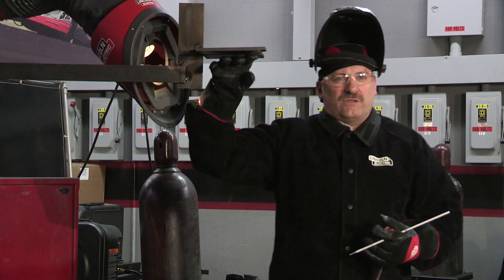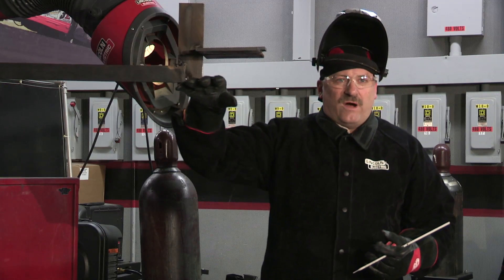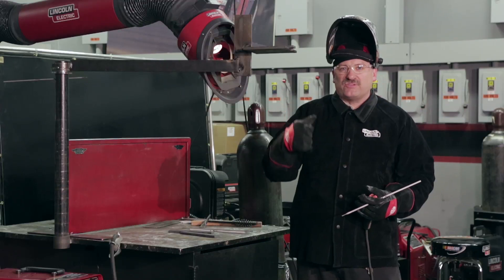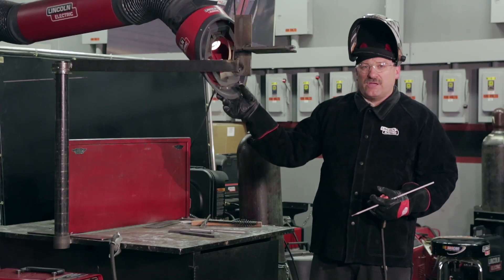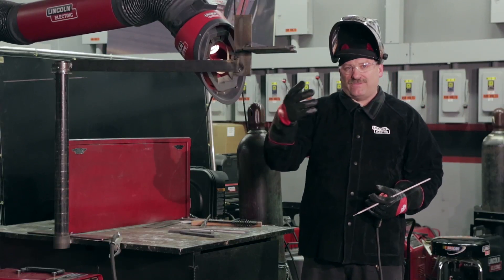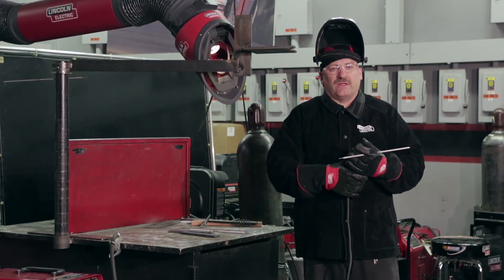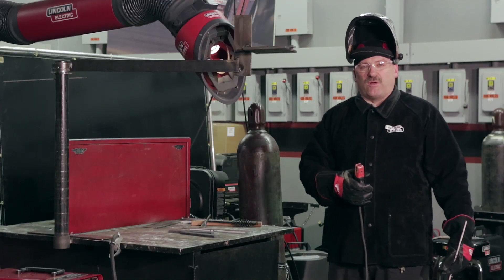I've got this in the overhead position — I can put this at any elevation I want. I'm pretty comfortable working just a little bit over the top of my head; I can see best that way. I've got my ventilation system in the back, which helps not only for safety by keeping the fumes down, but it also helps me see better. When that smoke builds up underneath there, it makes it difficult to see where I'm going.